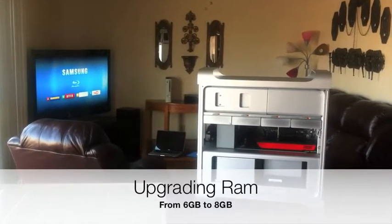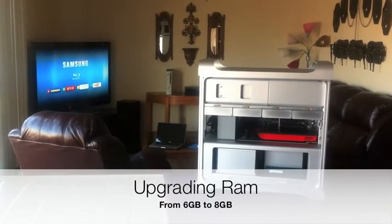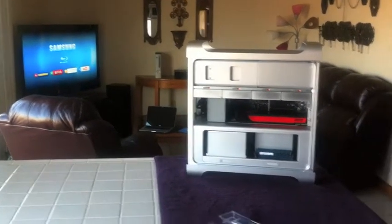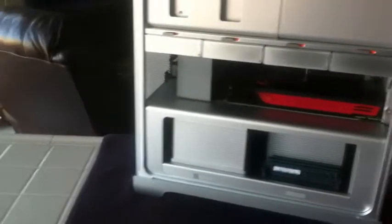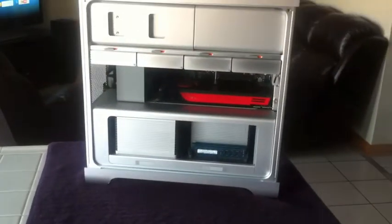What up YouTube, this is 34 Skyline and today I'm going to upgrade my RAM in my Mac Pro. I got two one-gigabyte sticks and I have six gigabytes of RAM inside my Mac Pro right now currently.